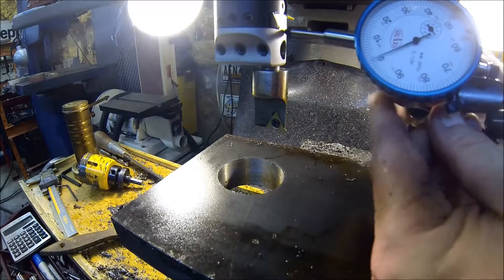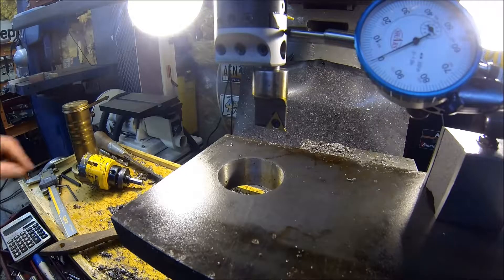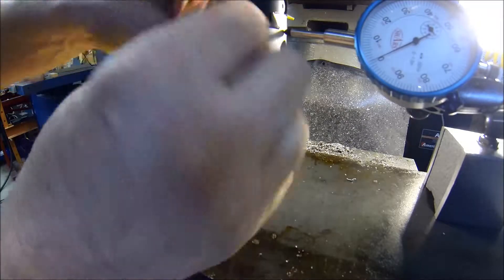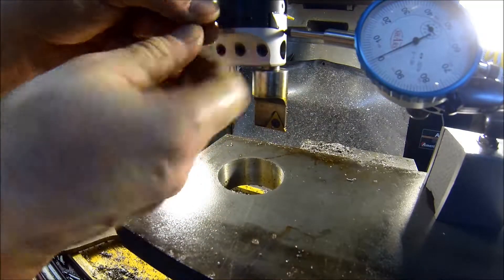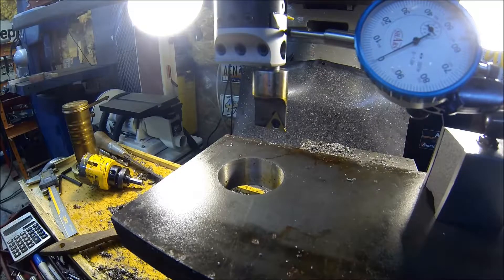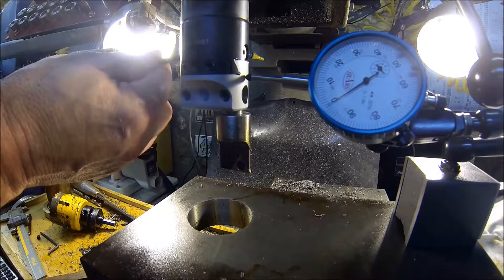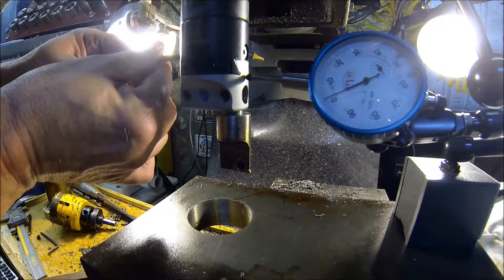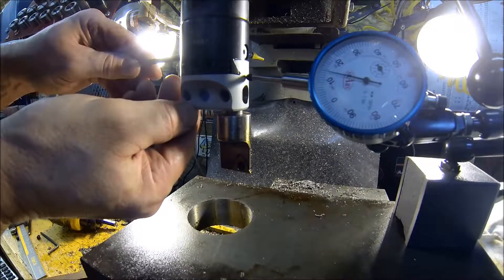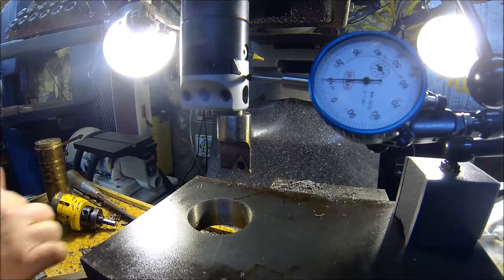Trying to work around this camera. I found that the graduations aren't exactly perfect on this import boring head — the only way to do a precision measurement is to hook up the dial gauge, so I know exactly what I'm running in here. Got to get the backlash out of this thing. Take about another 10 off, so total 20.